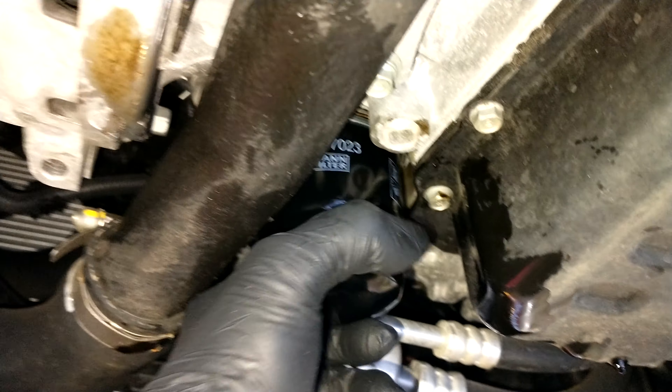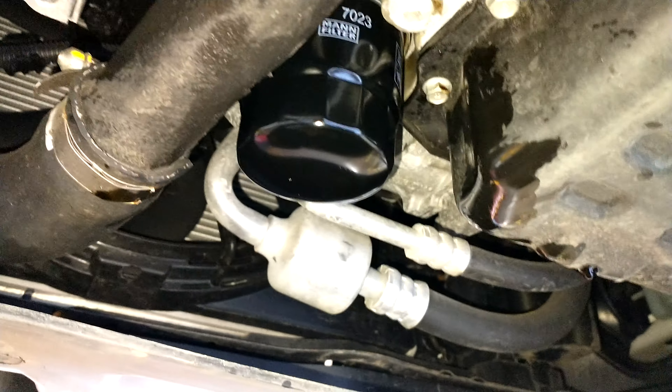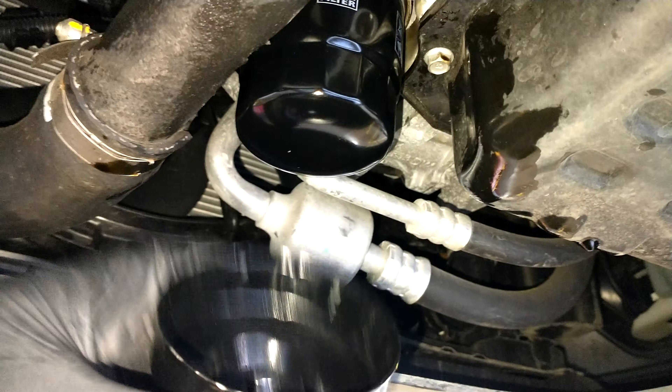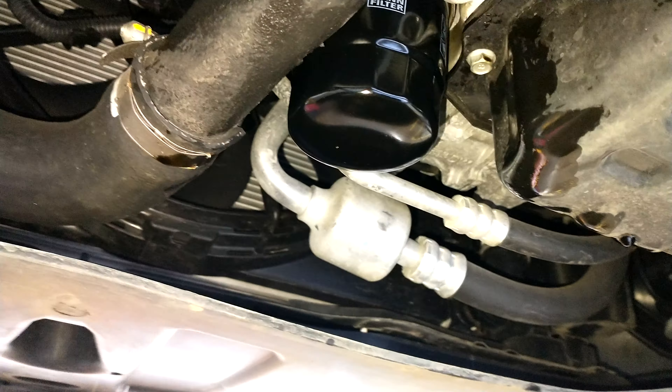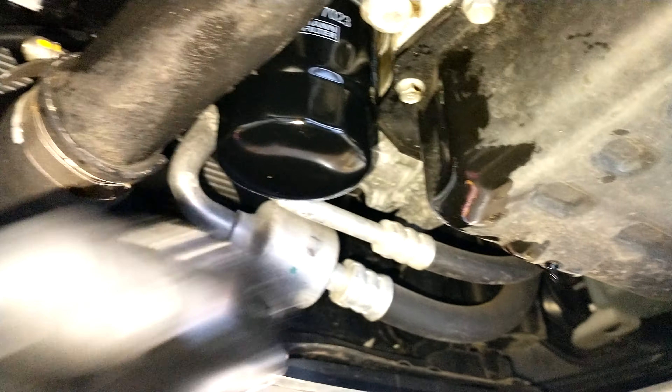If you are not comfortable and you don't know how much to tighten it with your hand, you need to get an oil cup and use a torque wrench and check the service manual for how much torque to apply.